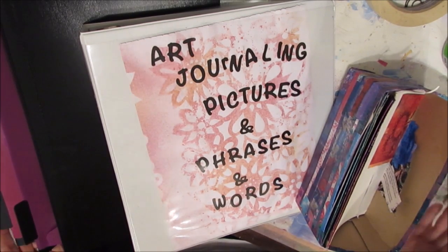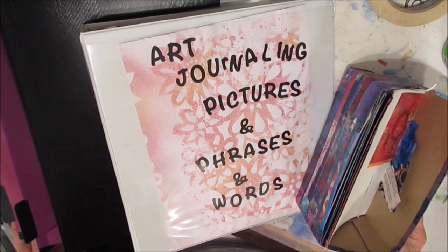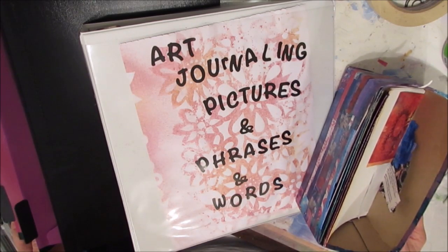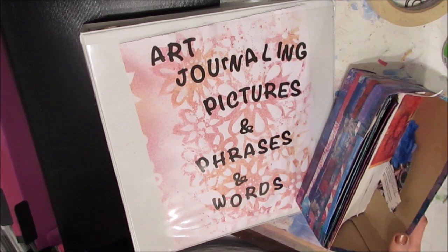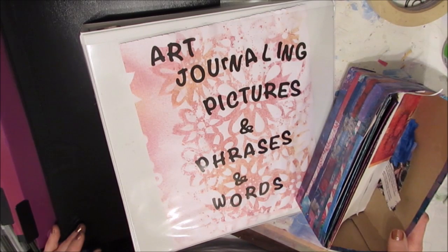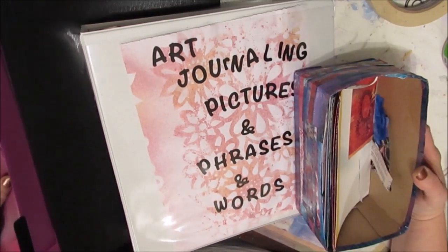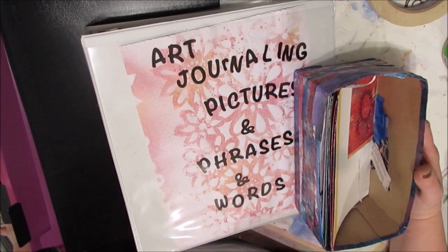I spend half my time organizing things, and over time as I've developed my own way of doing art journaling and mixed media, I now have a better sense of what materials I need. I've grown out of certain things or some things aren't as functional the way I have them. So I am basically going to replace three organization systems with one box.